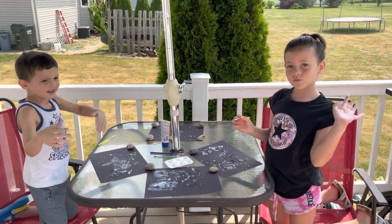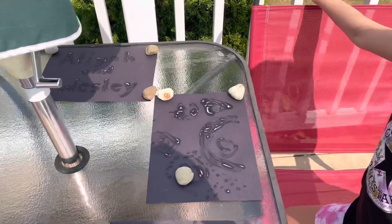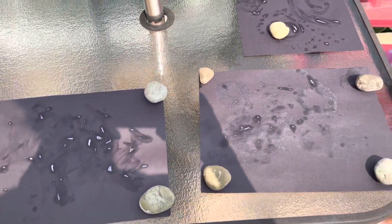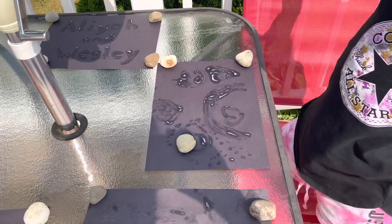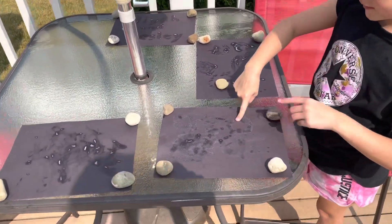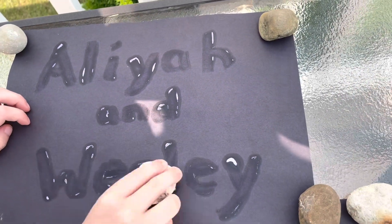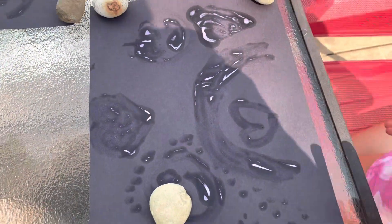We're going to let these dry in the sun for a couple hours and we'll be back. Well, it kind of worked. The sun faded the papers and you can see where the sunblock is. The sunblock protected the paper so that it didn't change the color. That's kind of like what it does to your skin — it protects it when the sun's out. Really? Yeah. Which one's the handprint one? This one. It kind of looks like a heart. This one kind of looks like... well, that one says Aliyah and Wesley. That's mine. This is my name. This is Aliyah. Yep. Good job. We have rainbow.